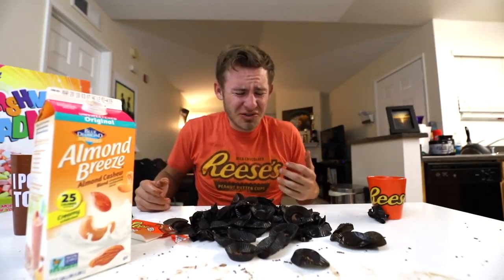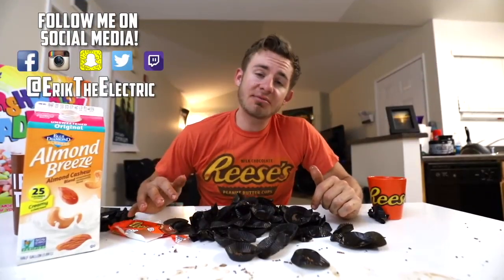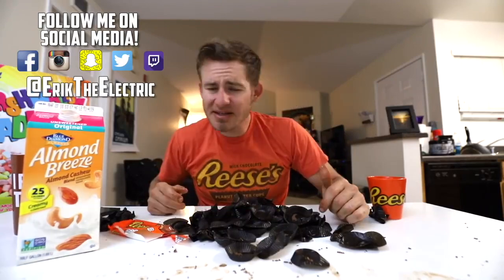My table is a mess. I'm a mess, everyone. 250 Reese's peanut butter cups, everybody! Follow me on my social media if you haven't already — Facebook, Snapchat, Twitter, Instagram. You know the drill. Thanks again for watching the video, everybody.